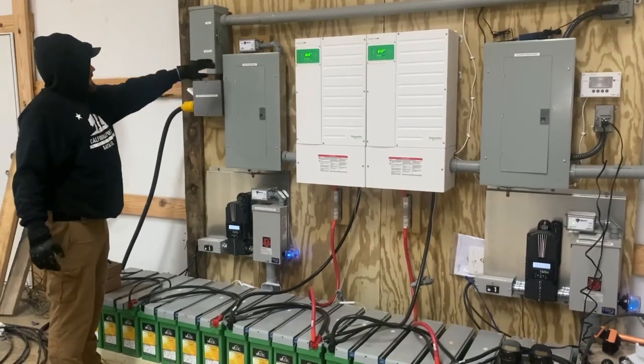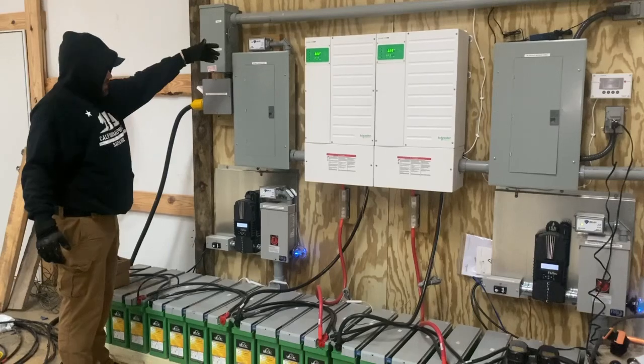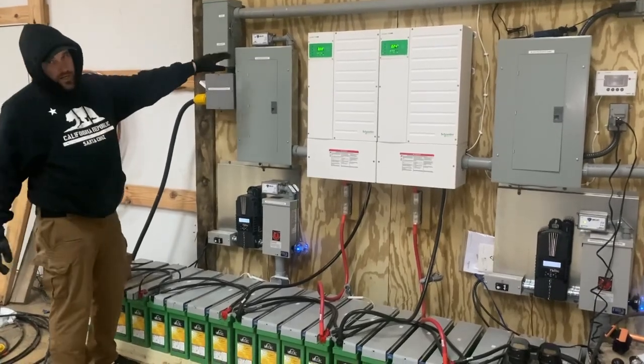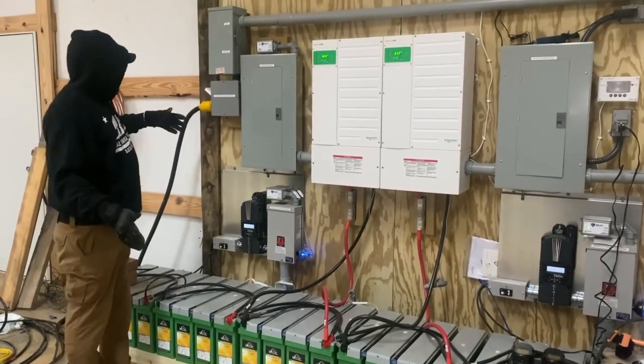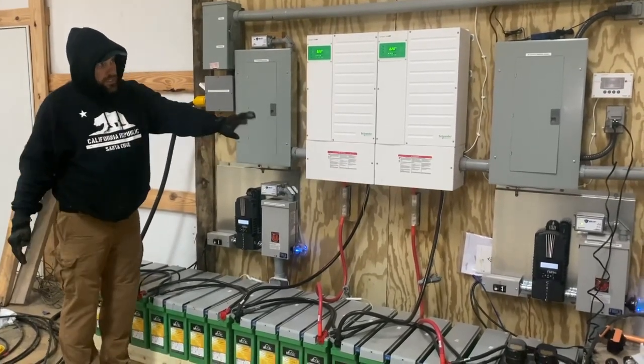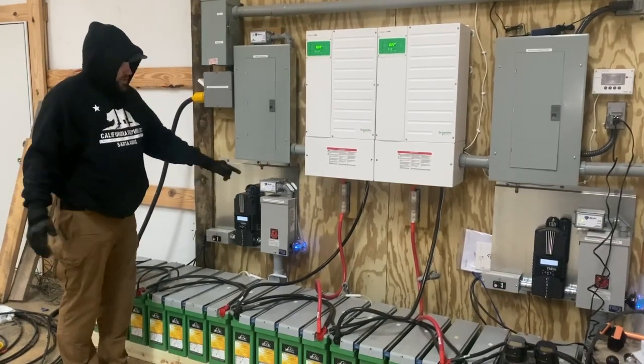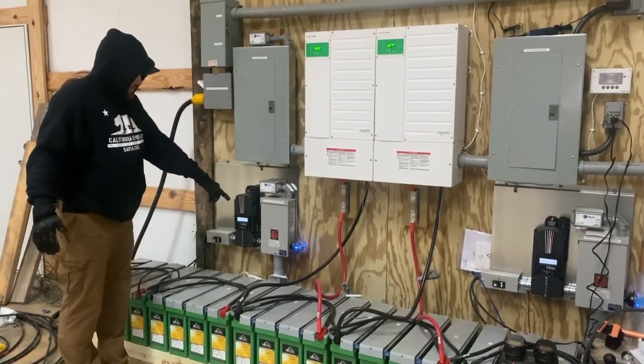They have the input service panel, and whether they're running the generator or utility, it's protected with an EMP shield. It's not powered on right now because neither source is turned on at the moment, but the charge system is also protected — each DC input has an EMP shield. I also have a lightning arrestor system put on it for the Midnight charge controllers.